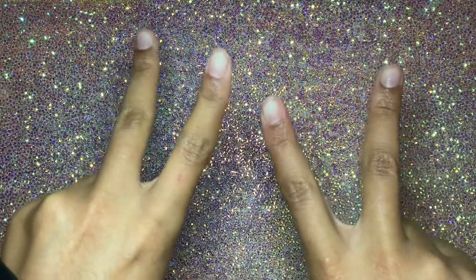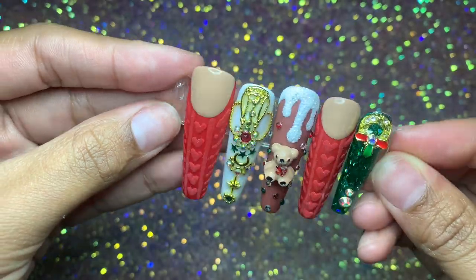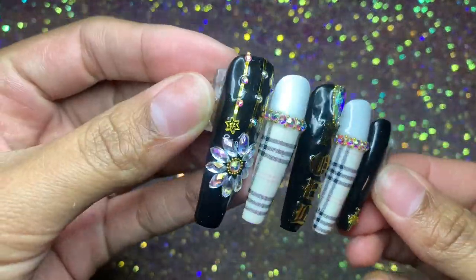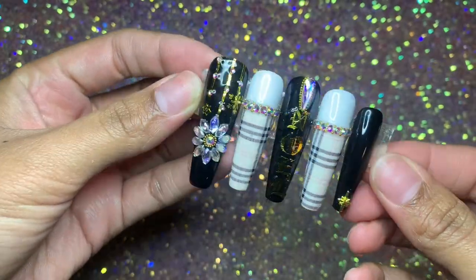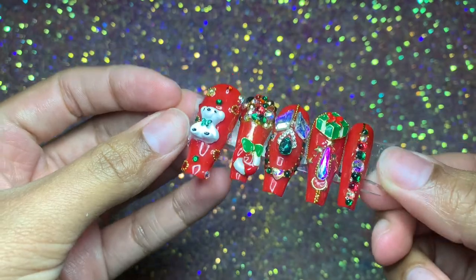I just want to start off by showing you all some of the Christmas designs that I've been doing recently. I just think they look super cute and I have them displayed all around my room. I really love the way they look and I wanted you guys to see them before we start this video.